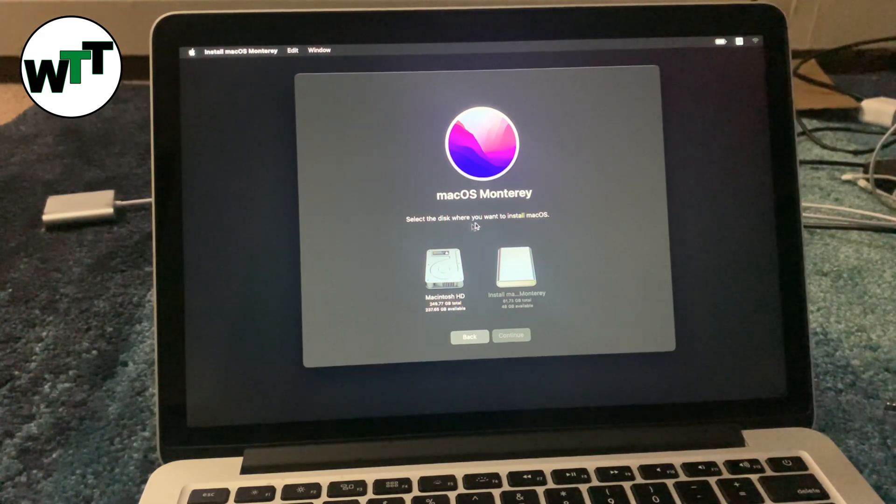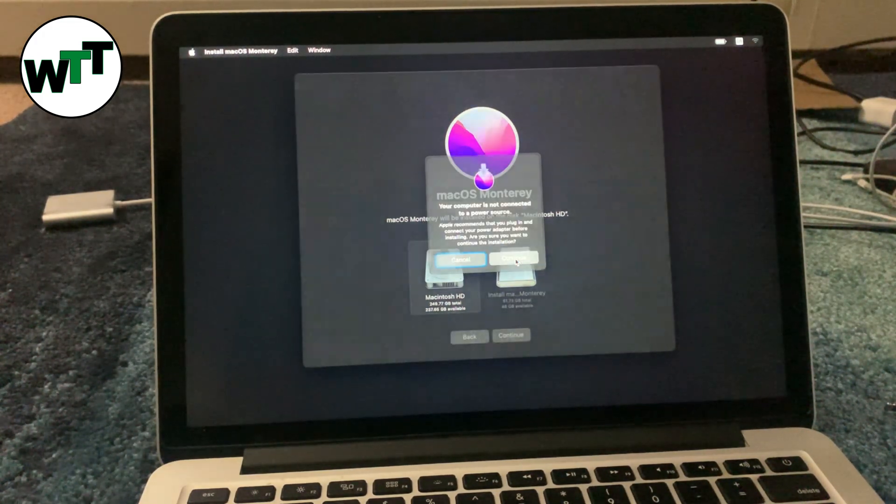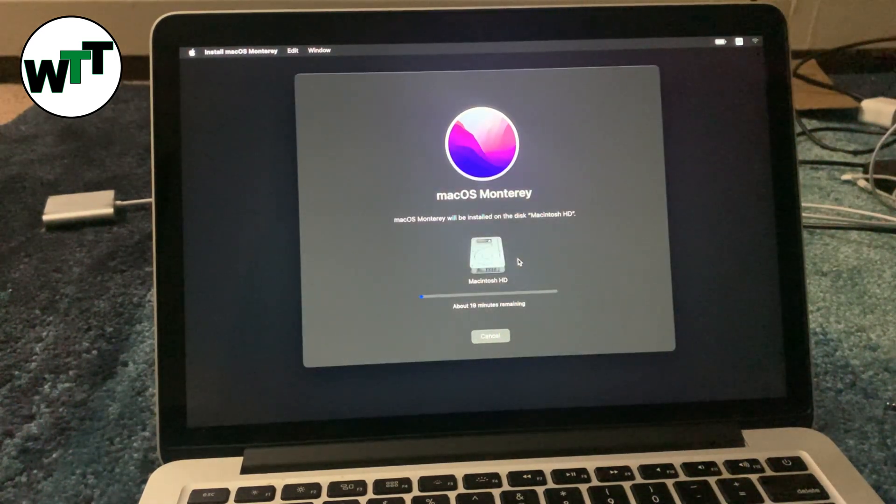It's asking to select the device where you want to install. We're going to select Macintosh HD, which is the hard drive inside the MacBook. Click Continue one more time. That's all you need to do to install macOS Monterey using the bootable USB. Now we just wait until the installation is done, and then I'll show you that macOS Monterey is successfully installed.